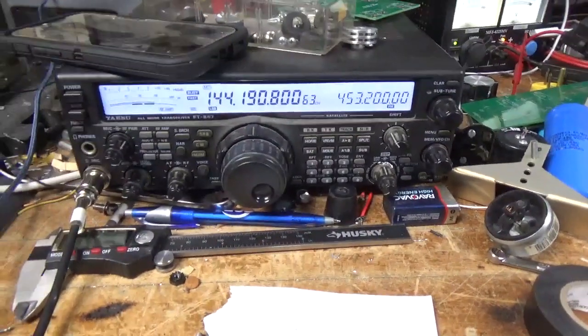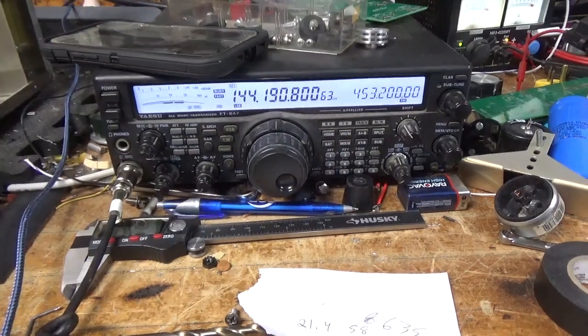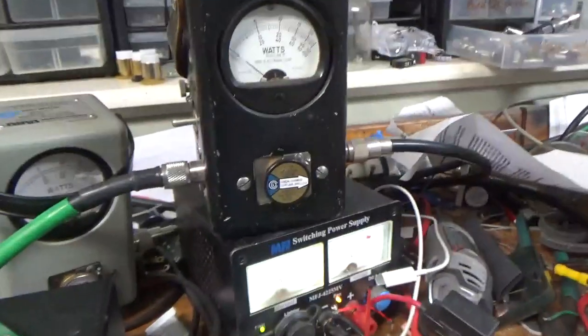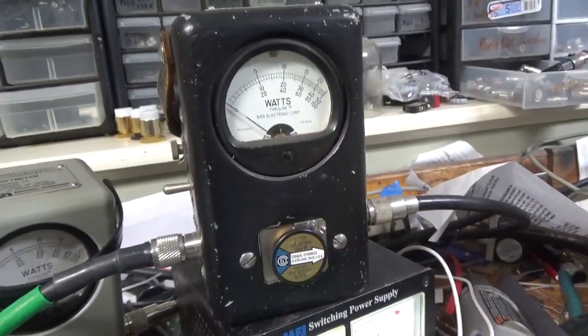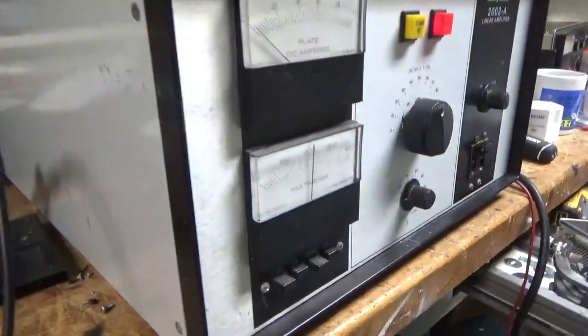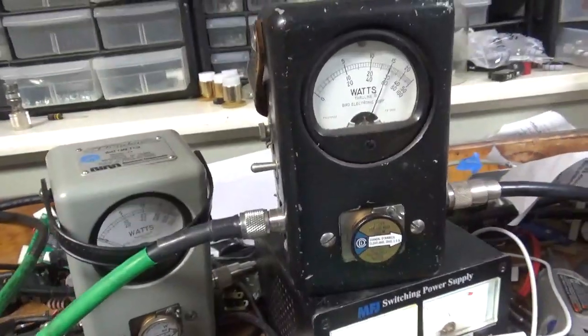Radio's on frequency — the area likes to talk. Got a 1kW slug, the proper one for the frequency. I got it set to 600 watts — it's an older tube.